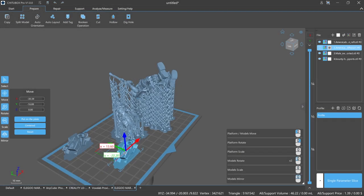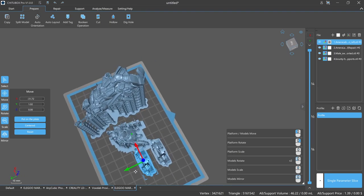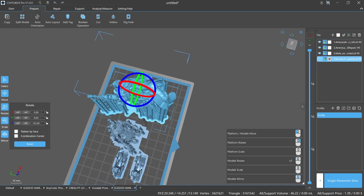Let's see how that new 4K screen performs. I hopped onto Chitubox Pro and sliced my usual test files: a Mandalorian, a Wood Elf, and a couple of Amerilabs towns. I decided to put them all on the same build plate to see how well they would print together.